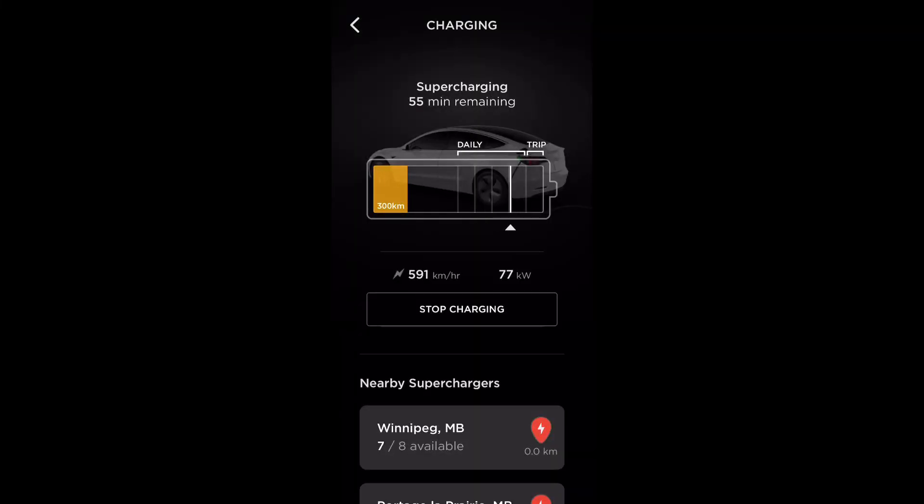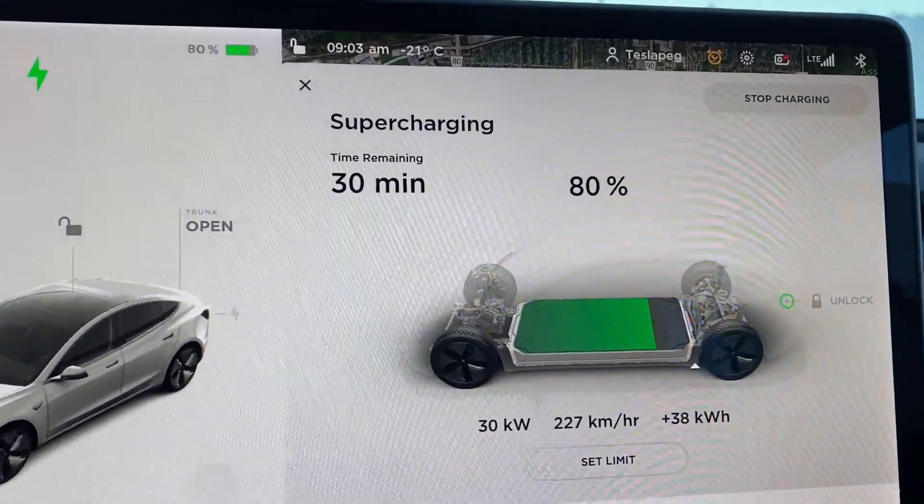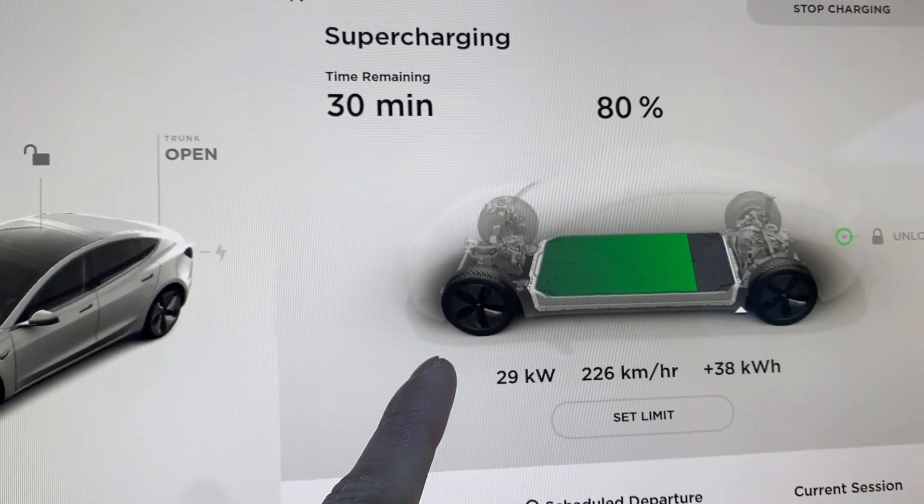About seven minutes into charging — my 90% battery shows about 338 kilometers, and my 100% looks to be around 375 kilometers. We need to recalibrate and see what my actual battery percentage is — do I have degradation or do I just need a battery calibration? It's about 9:03, so about 45 minutes is what it took to go from zero percent to 80%.